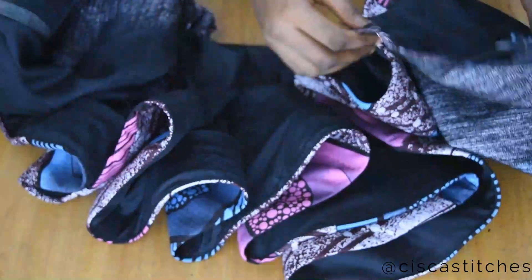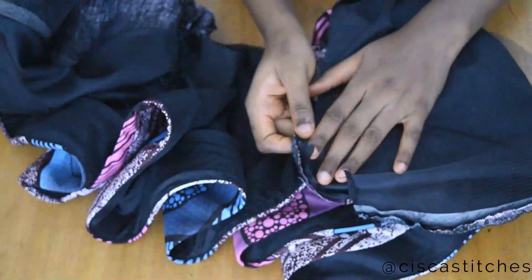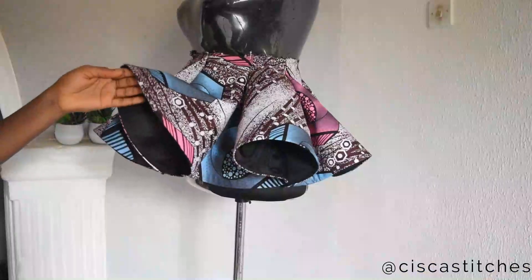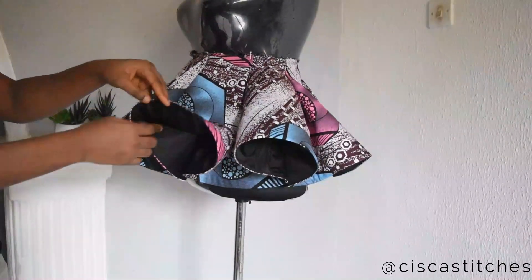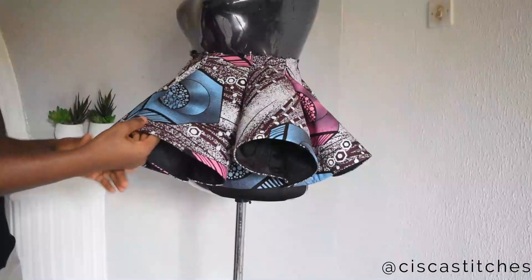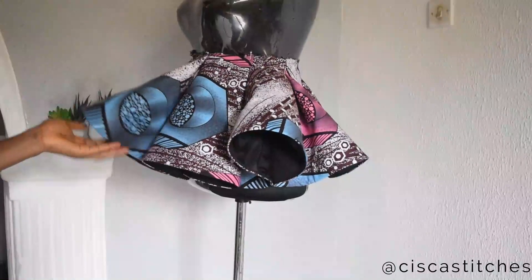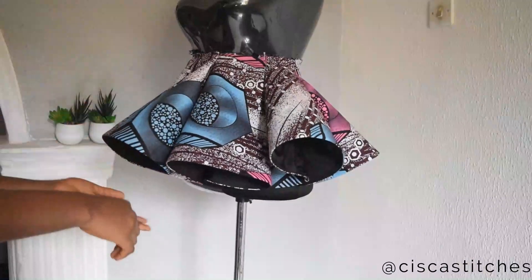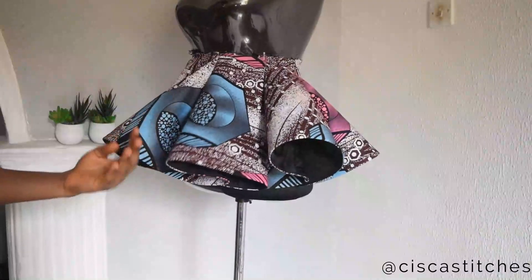I'm going to sew off the top so the lining balances well against the fabric. Once you press the hemming tape around where you sewed, the glue activates and gums the crinoline to your fabric, giving it more hold. That's why my crinoline is sitting in the fabric really nicely.